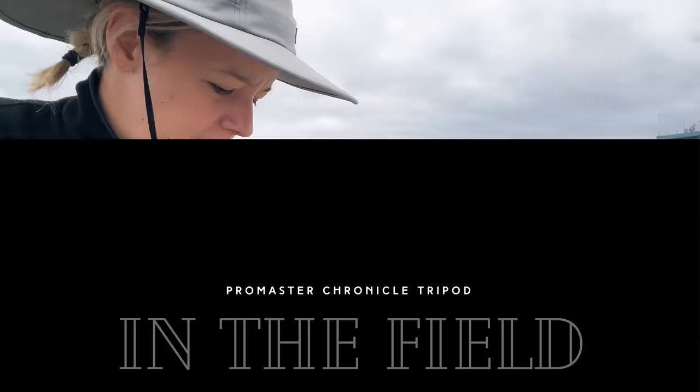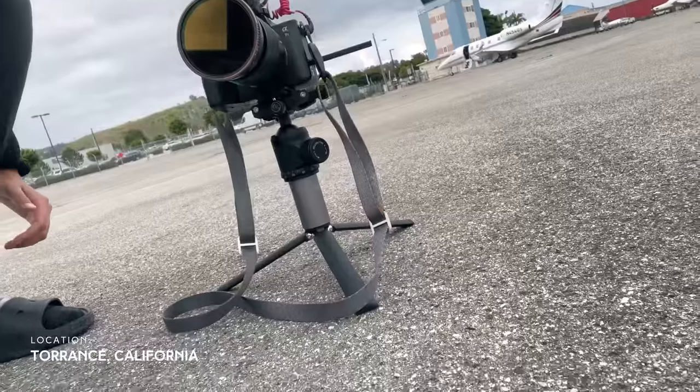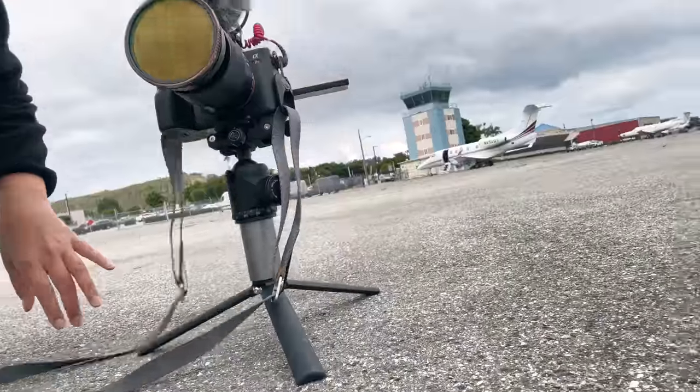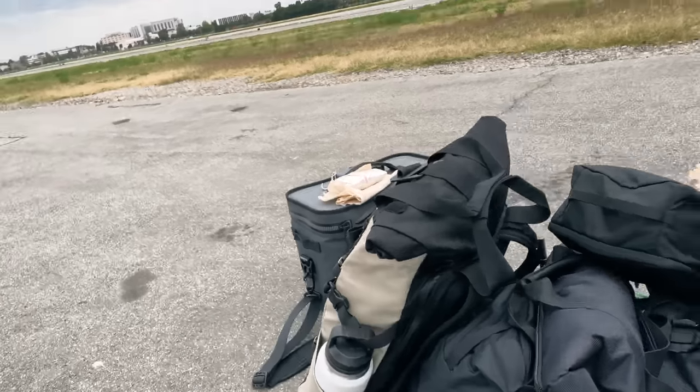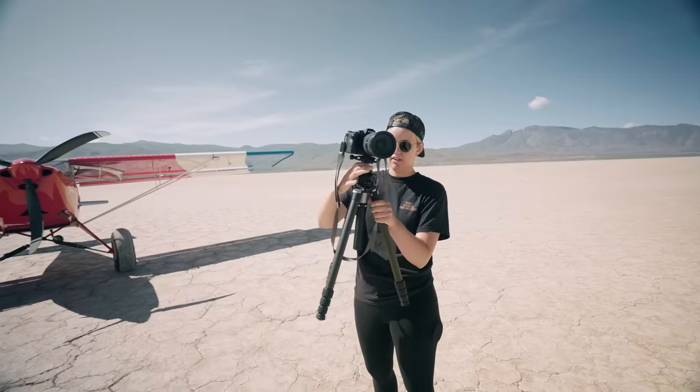Just wanted to give you guys a mid-trip update on how we're doing. We're about a week into the trip and we've been using the Promaster Chronicle tripod. I would say we use it a lot - pretty much every single day. It's super compact and easy to just throw down on the ground and shoot a quick time-lapse. We also have the full-size tripod over here in the bag, so hopefully we'll use that later today or tomorrow.